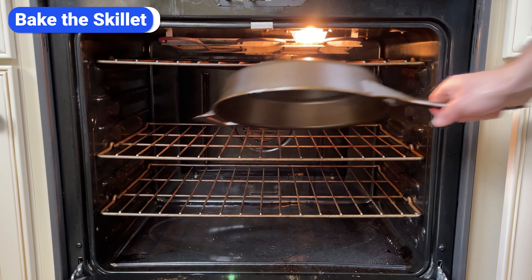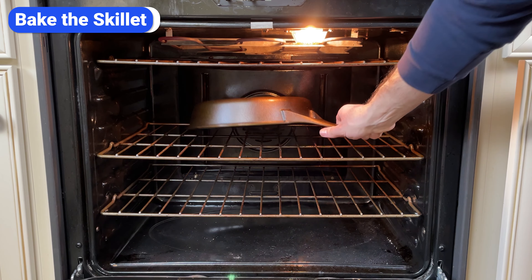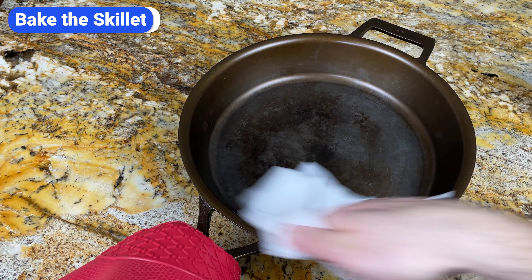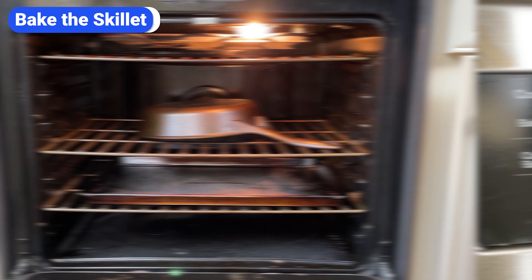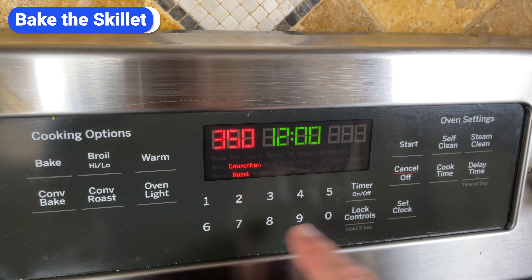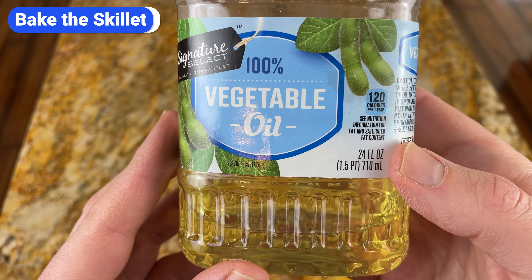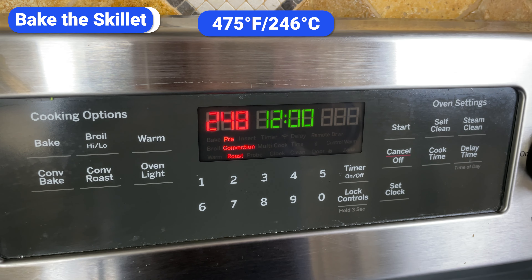The final step is to bake the skillet. Place the skillet in an oven upside down on the middle rack and place a baking sheet on the lower rack. If you've applied the oil correctly in the previous step, the baking sheet is unnecessary since there won't be any oil dripping, but I like to put it there just in case. The temperature you bake at depends on the oil you use. A rule to follow is to bake at 25 degrees above the oil's smoke point. So since I use soybean oil with a smoke point of 450, I'm going to bake this skillet at 475.